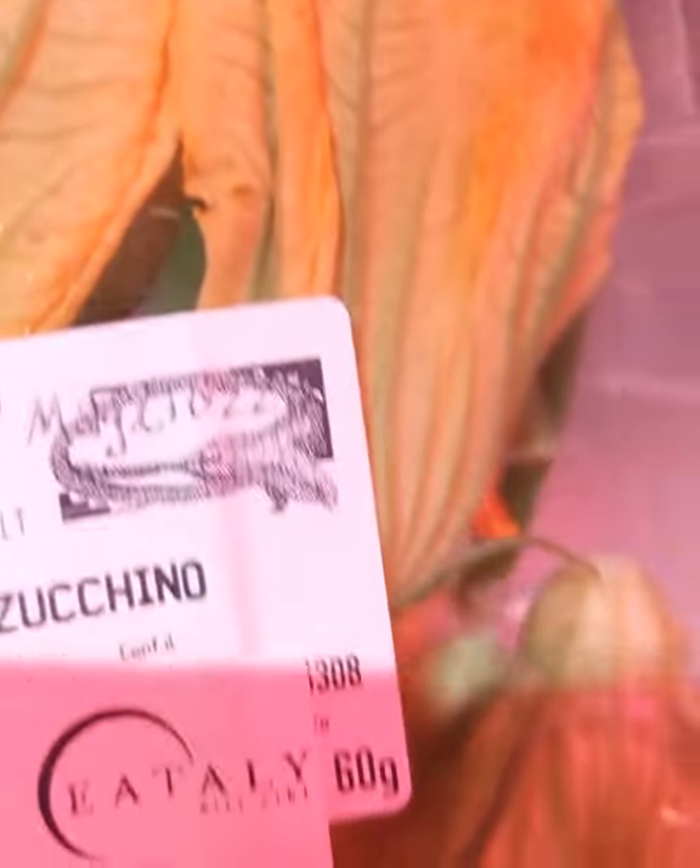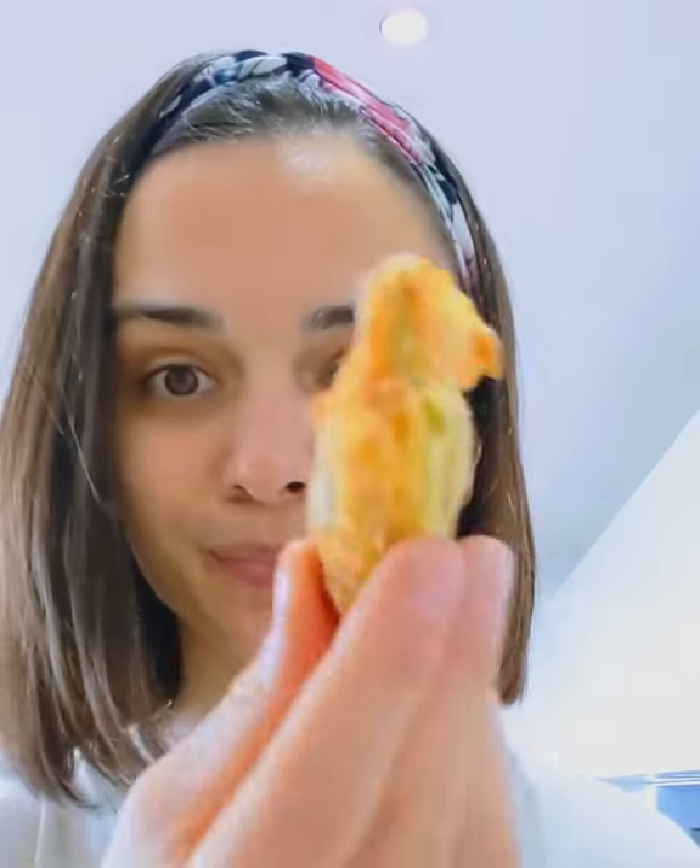Hello everyone! G is back with her courgette flowers — she finally did it and here she is eating them up because they were so good. The great thing about these is you can fill them, you can eat them on their own with a little bit of salt, and even in your pajamas they're great.